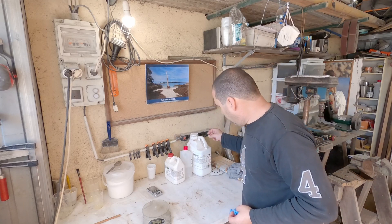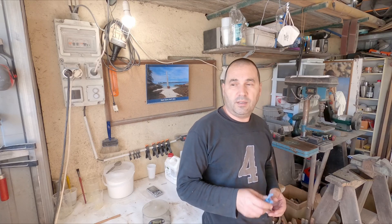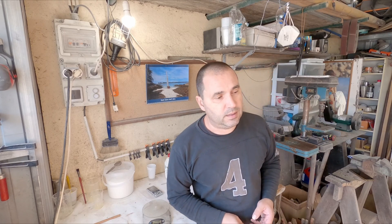I've got 1.1 kilos of resin left - that should be enough for the foils. Let's see how it goes. Oh, I still have to do the decks. Oh boy. Never mind.